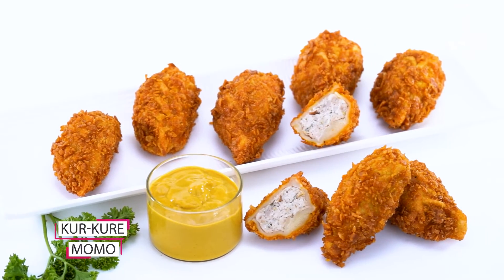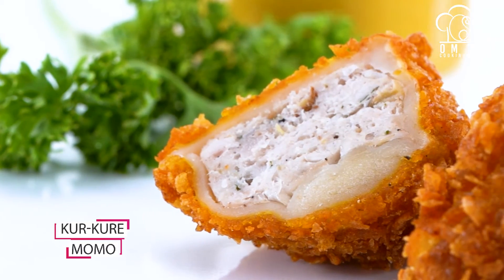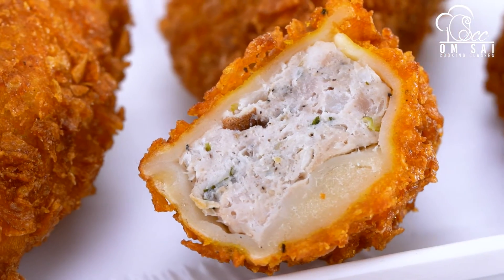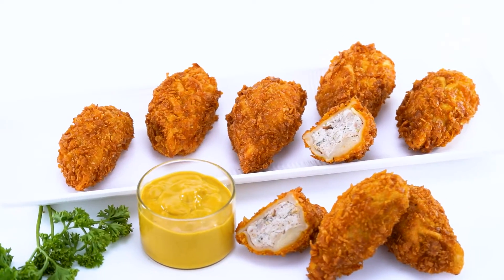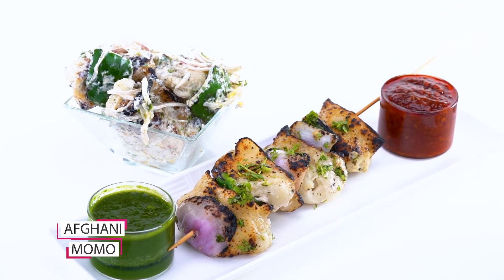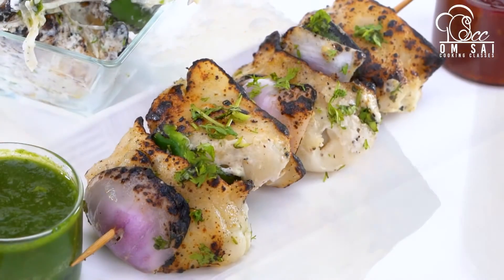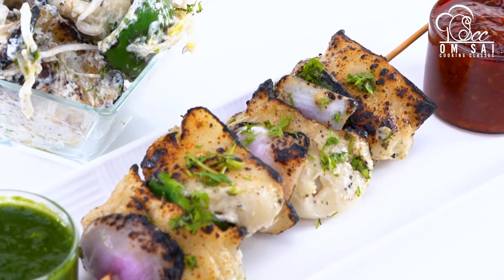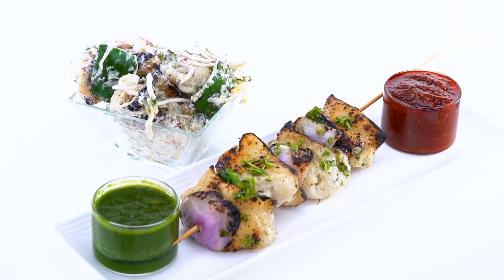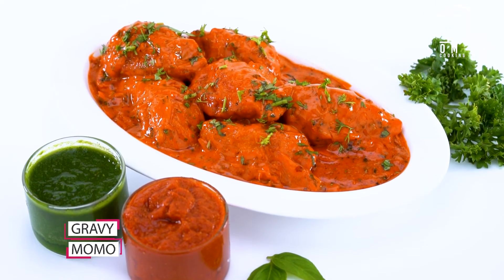After this, we have made Kurkure Momos. It is very crispy and very juicy. We have 135 plus courses and all courses are designed so that you can use them for your home, but if you feel like you have to start a business, then you can do that too. This is our Afghani Momos.